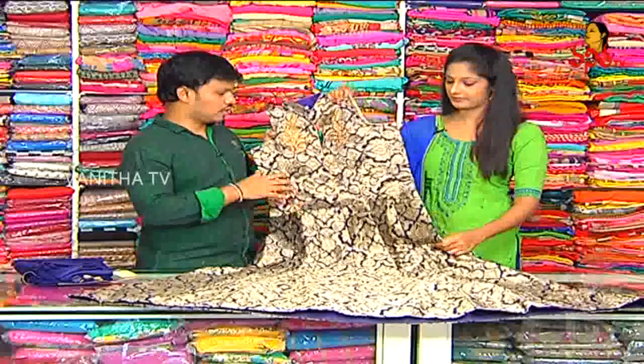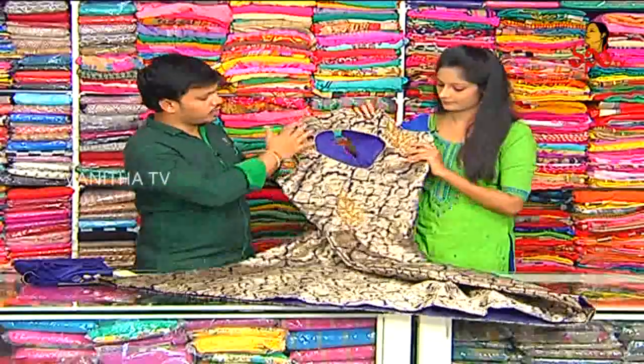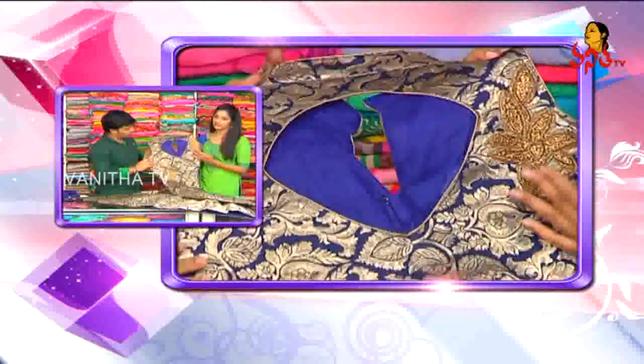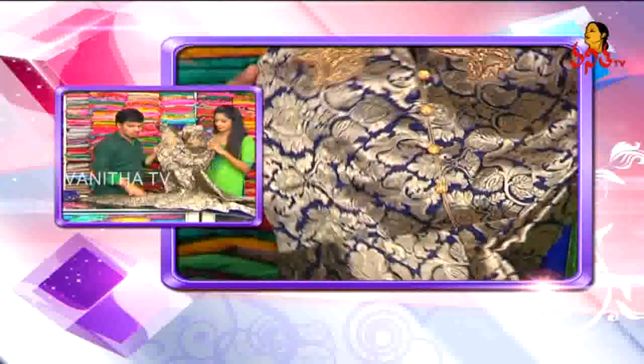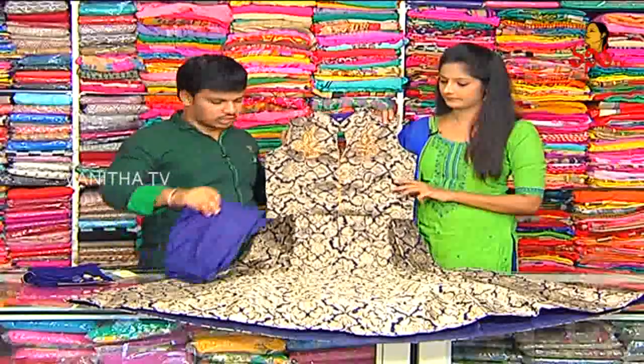First, we have a front and back view. The back is a part type of design and is a highlight. The other one — stepping forward — this is the silver color.